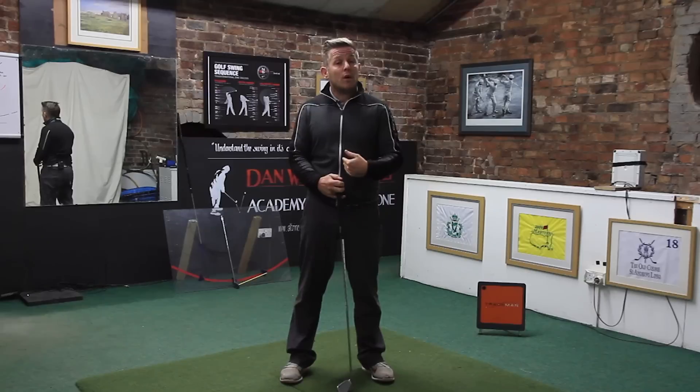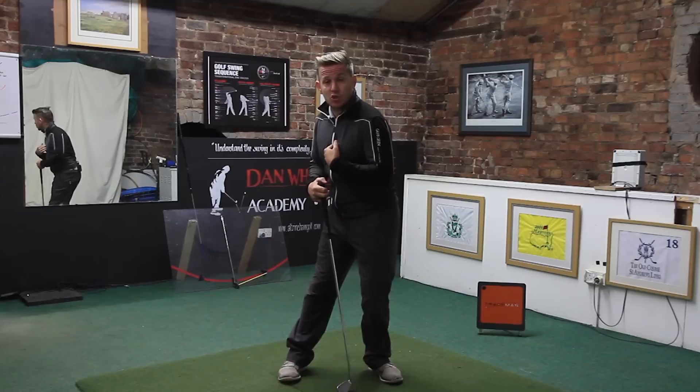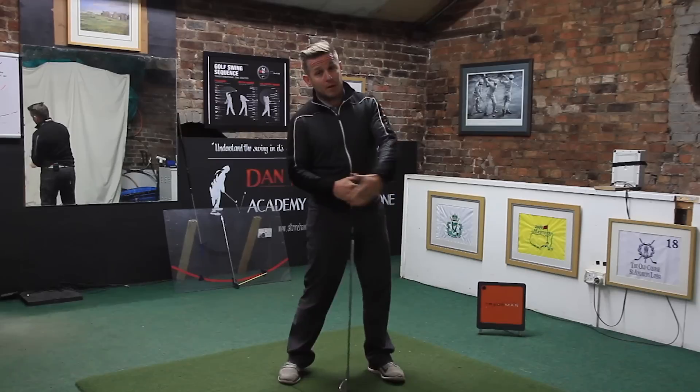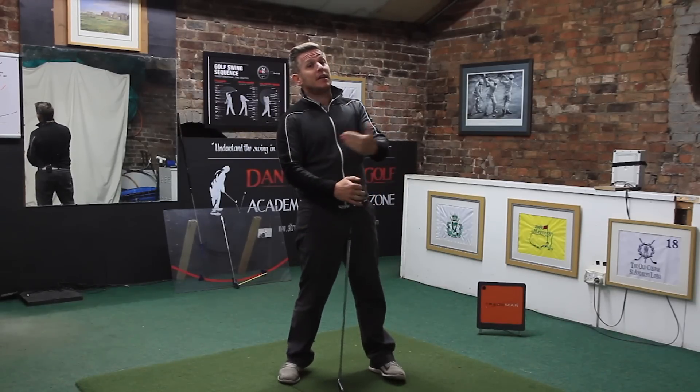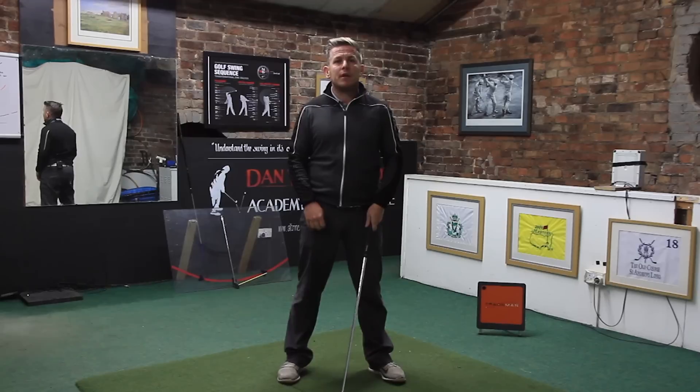In people who struggle with cuts, if they're shifting the hips too much towards the target in this manner — pressure over the front foot — they can end up backing out of it, which can lead to quite a weak slice off to the right hand side. But you're definitely going to be losing power.